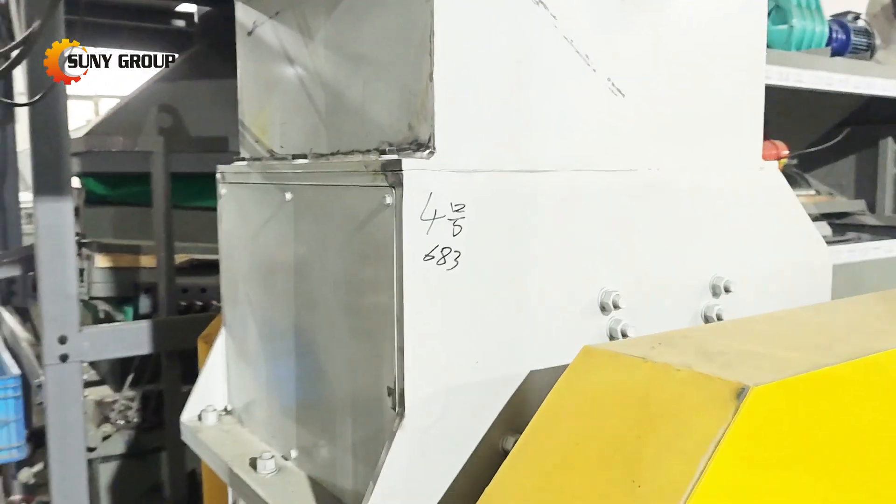Next, the shredded pieces go into a crusher. This machine further reduces the size of the material, breaking it down into even smaller fragments. The goal here is to prepare the material for the final grinding stage.